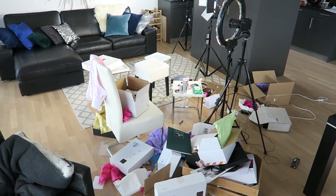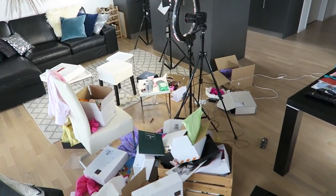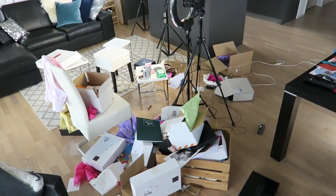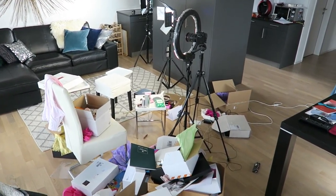Okay so I finished my unboxing and this is what the chaos looks like. I have to put all this down to the recycling, but luckily cardboard is getting picked up tomorrow.